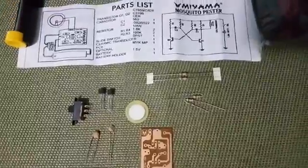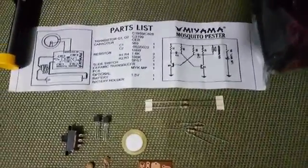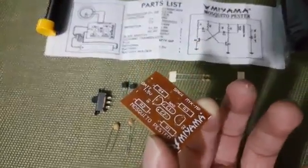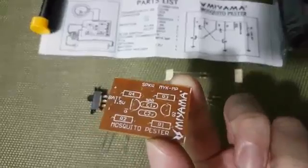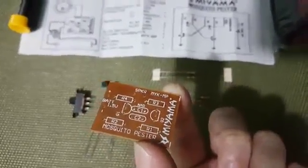This is the schematic diagram. This would be my guide for assembling the circuit. But actually, the circuit board already has markings on it, so the diagram serves as a guide for where to place the parts.